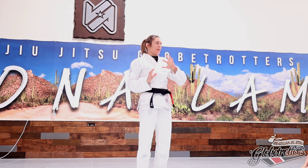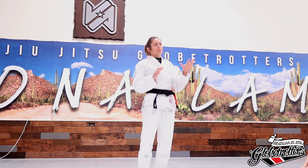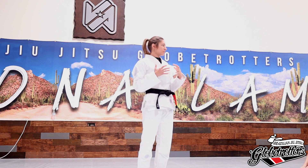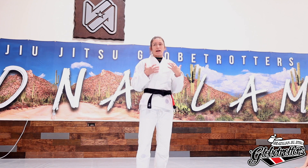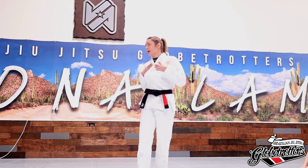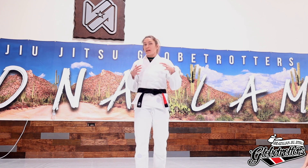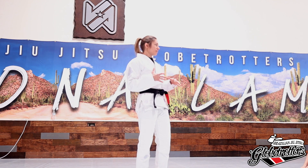Two days ago we were talking about framing and how to get out of bottom. Today I want to build on that and define our hook sweeps. I'm a big fan of hook sweeps. I like to use my legs a lot because my upper body probably isn't that strong, but putting my legs behind my upper body strength and having it all work together really helps me get out of some tough spots.